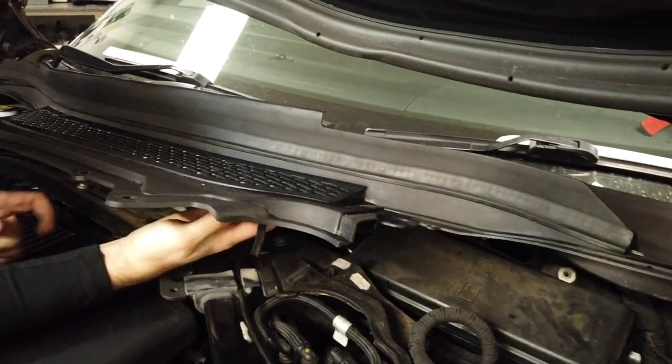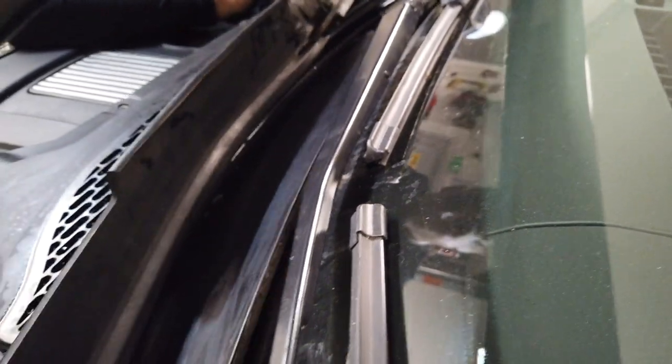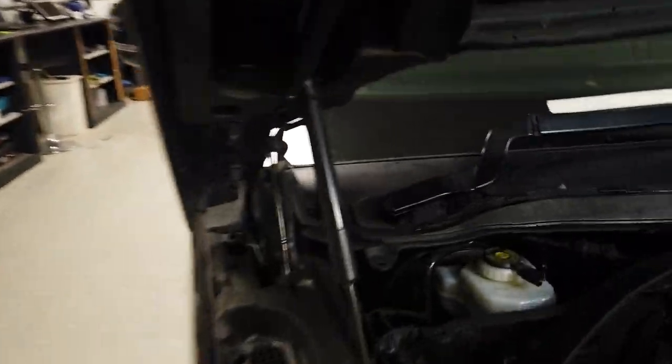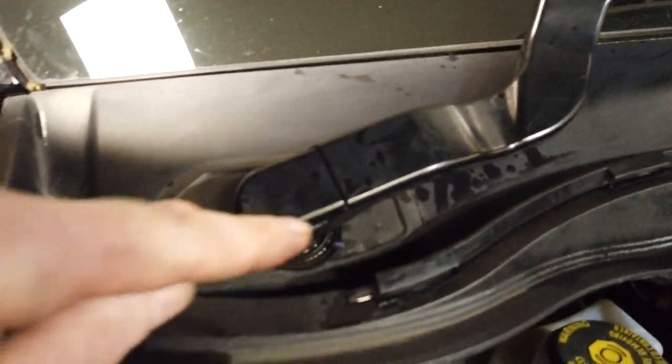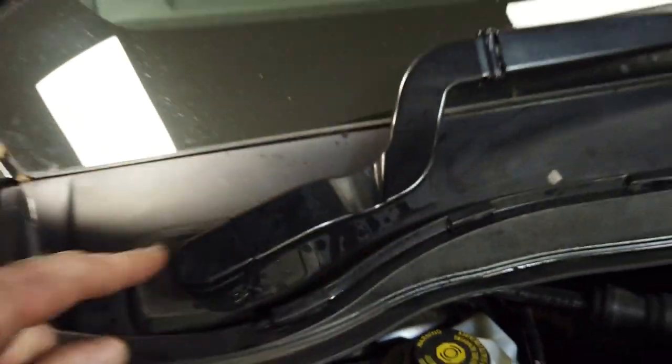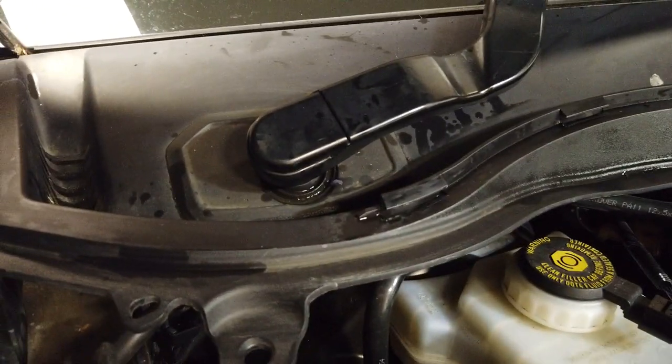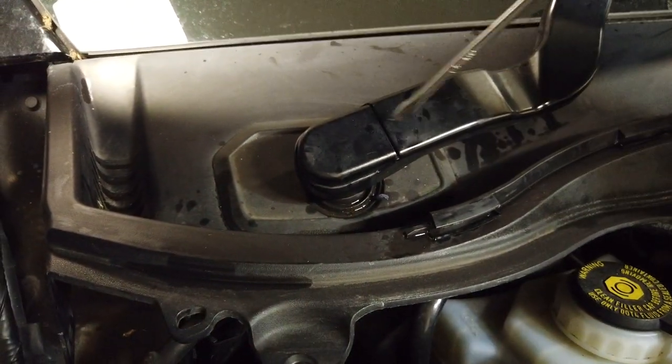We wanted even more access. The problem on this side is that the wiper arm goes through this panel, so if you want to get this panel off properly and do a proper job, you have got to take off your wiper arm. So let's get the wiper arms off as well.